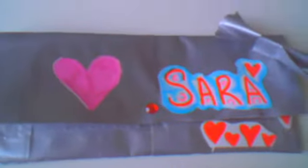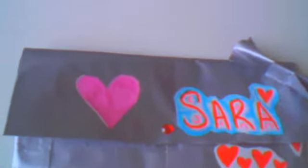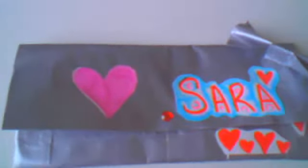Hi everyone! So for today's video I'm going to be showing you my first ever women's wallet. Well, I say first ever but it's actually my second — the first one I tried got really bad so I threw it out, so it's not technically my first ever, but it's my second one.